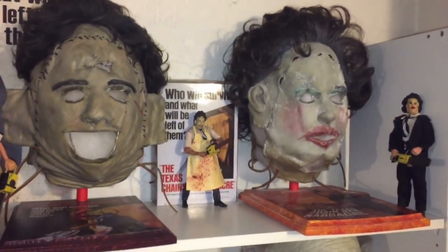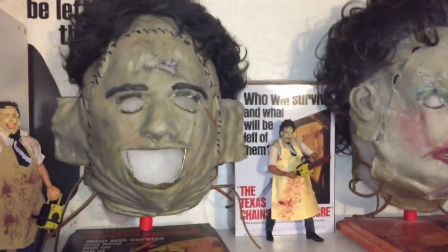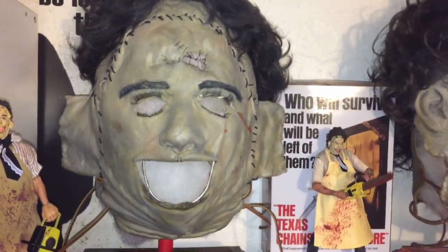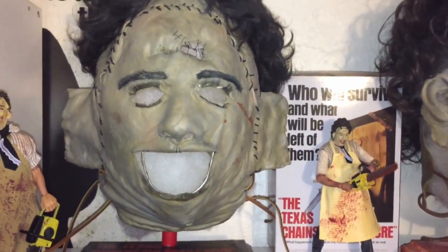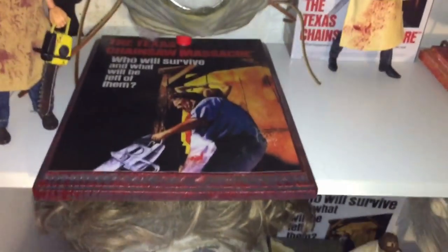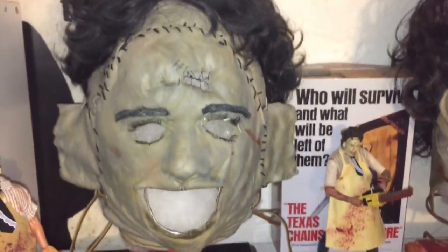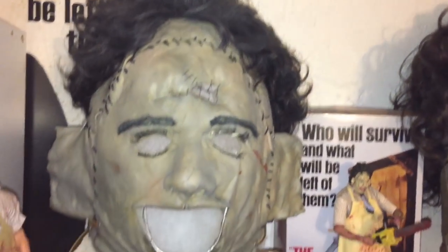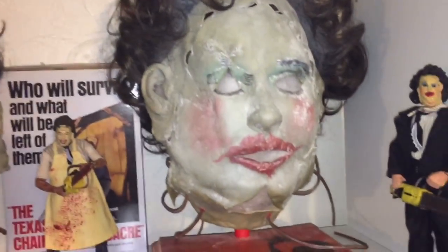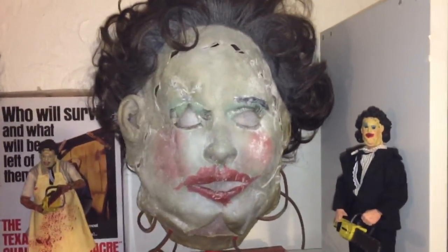This video won't do it justice. You really got to see these masks in person to see the unbelievable amount of detail they have in them. This is the Killing Mask which Leatherface wears the majority of the movie. And over here is the Pretty Woman Mask that Leatherface wears during the dinner scene and also the final chase scene.